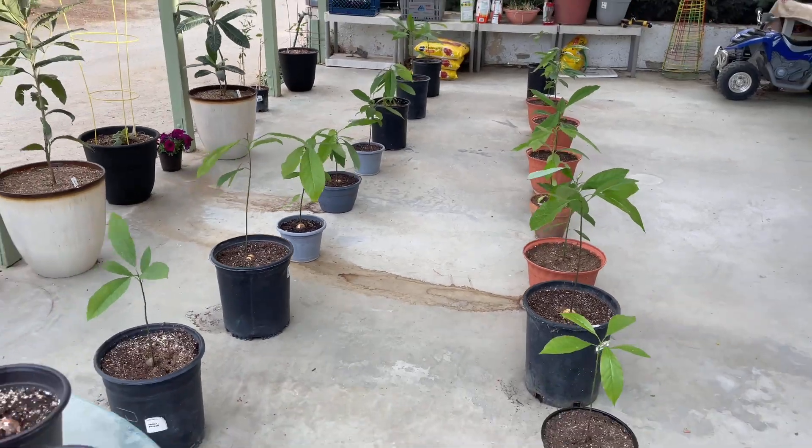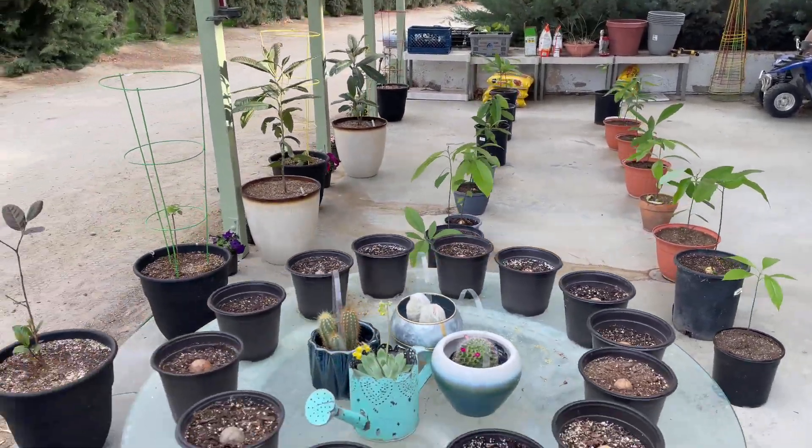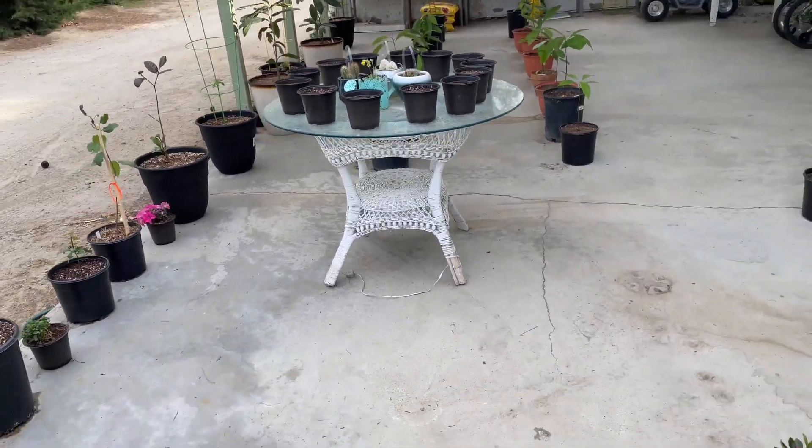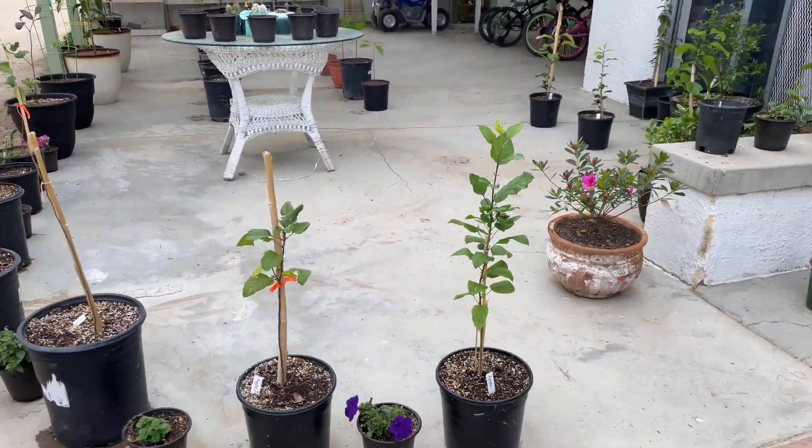This tour is not quite over yet. I have a couple more fruit trees growing in my green room that are not quite ready to come outside yet. Let's go inside and check them out.